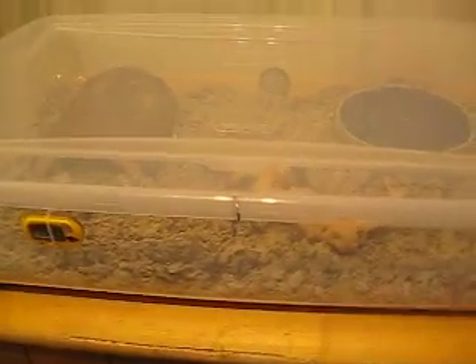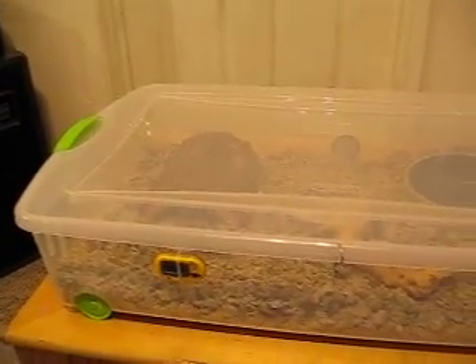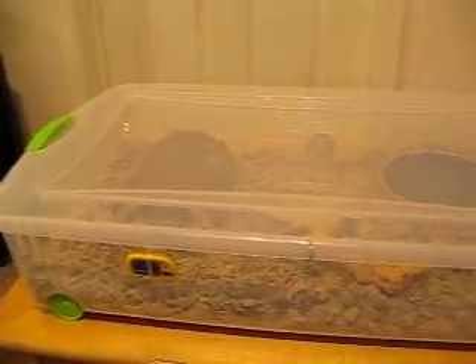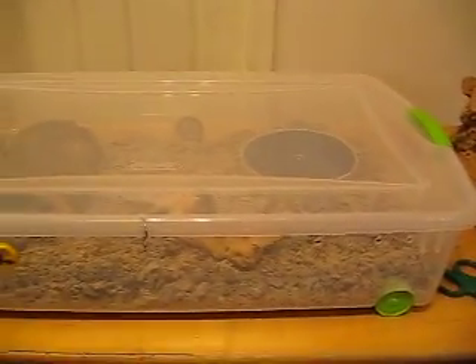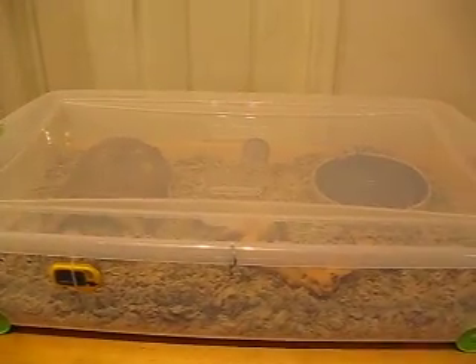What up YouTube, this is NightWolf537 coming at ya. Today we're going to go through the things you're going to need and the steps to building yourself an economical snake enclosure. What we're seeing right here is the finished product — let's figure out how to get there.